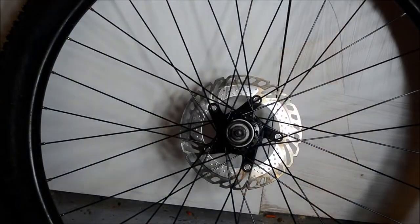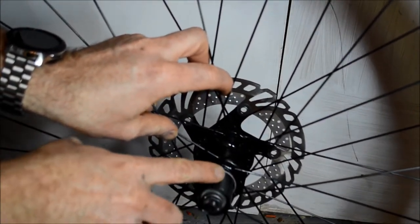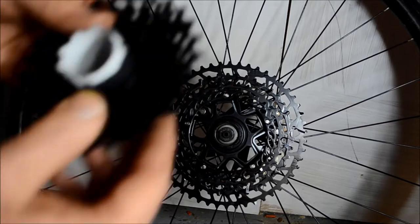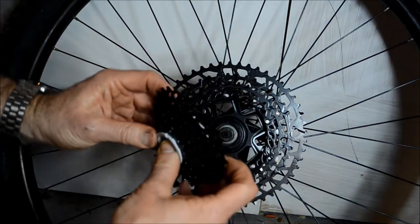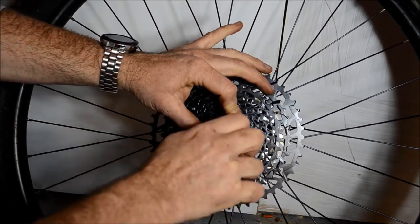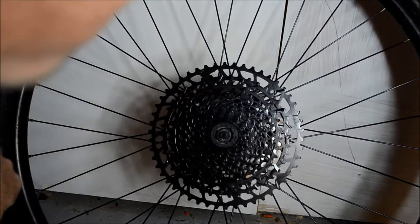Now fit your new cassette. There's a wider tooth on the cassette and a corresponding wider section on the freewheel hub — just slot the wider section over and slide it straight on. Your cassette will probably come with a guide that you can offer up to the hub, and all the sprockets locate and slide on. Once located, put the lock ring back on and tighten by hand. The torque setting is 40 newton metres, so use a torque wrench to make sure it's properly torqued up.